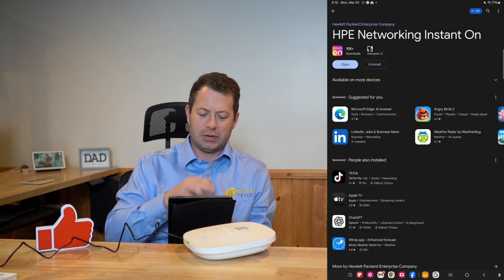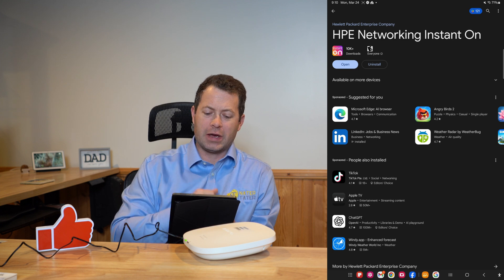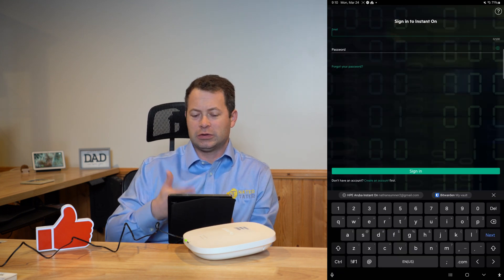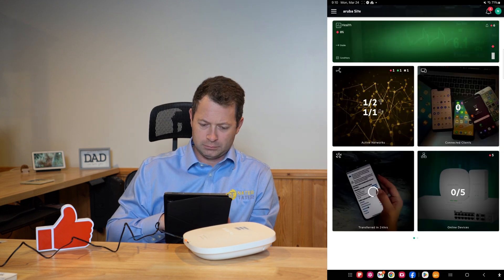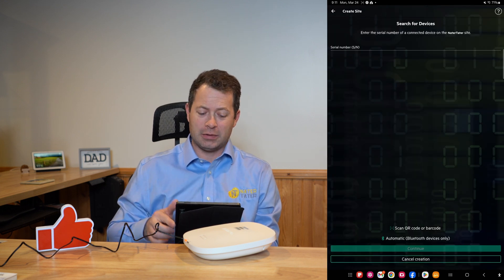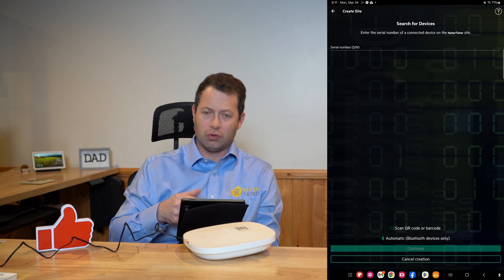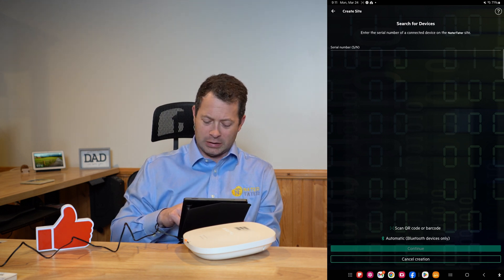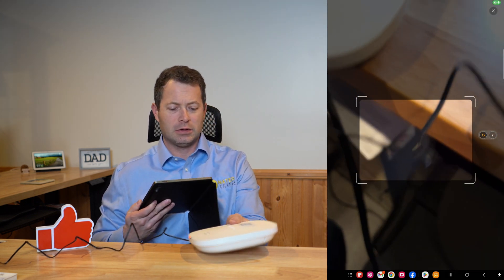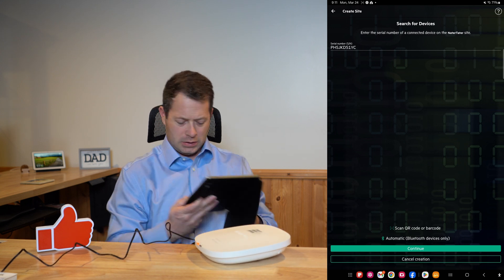I'm on an Android tablet. You can scan the QR code or search in the Google Play Store or App Store for the HPE Networking Instant On app. If you haven't made an account this is your first time, you'll need to create one; otherwise just sign in. I already have a site but I want to create a new site. I named it and now it's asking for a device. I can type in a serial number manually, or scan a barcode or use Bluetooth. I'm going to scan the barcode — I point it at the barcode and it finds the serial number, then I click Continue.